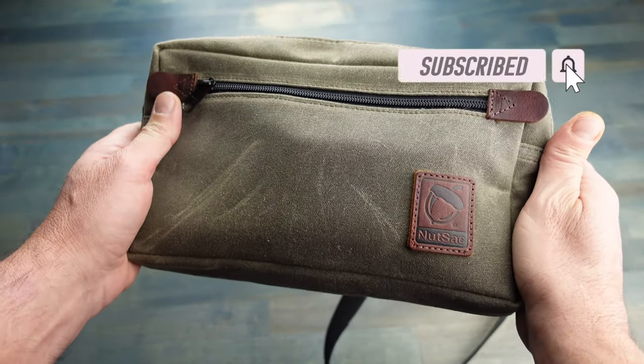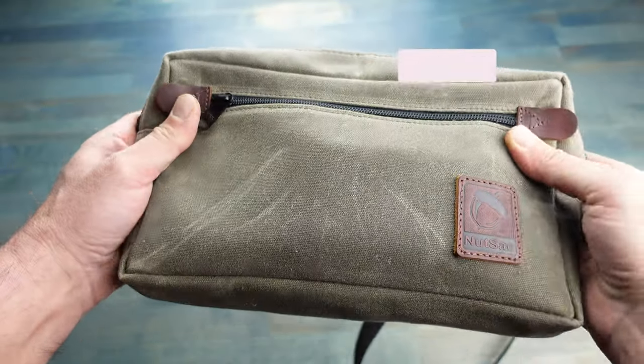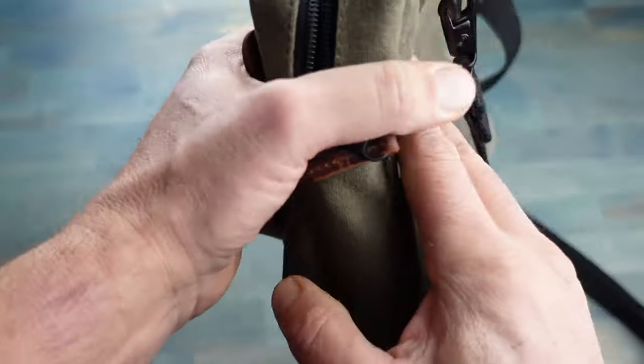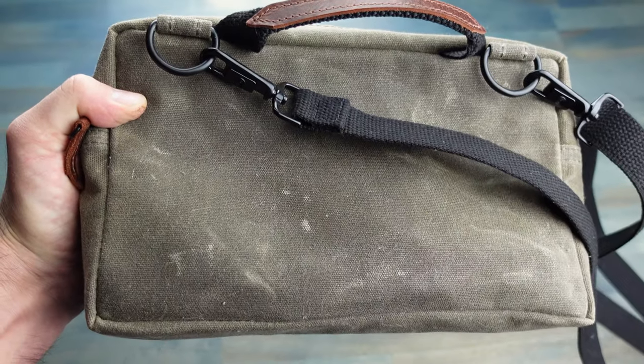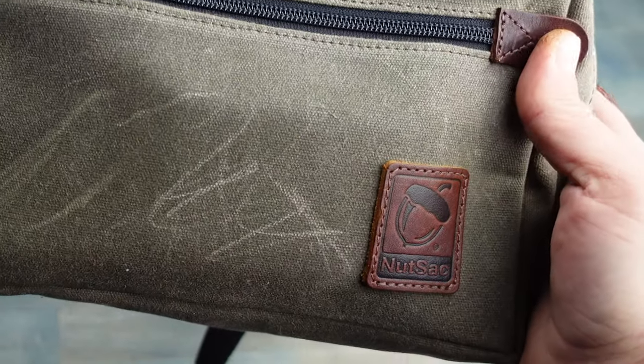This MBD is made in the USA and comes with a lifetime warranty. I really do like this vintage look, and you can tell it's one of those bags that the more you wear it the better it's going to look — so as it ages it becomes more personalized to you and looks great.